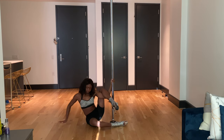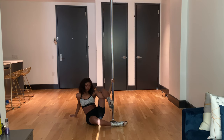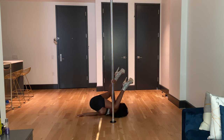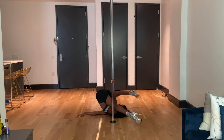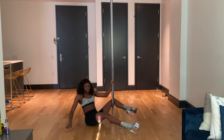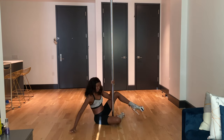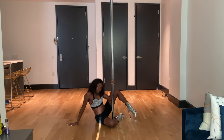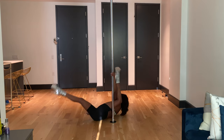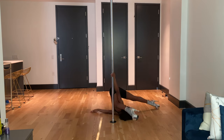From here you want to push yourself back. You're going to turn away from the pole towards the opposite shoulder, with the hand on the floor — turning, turning, turning, lifting your hips up. This may be familiar if you hook your leg and bring it back. If this is your first time trying this move, definitely feel comfortable in that position: hook, push hips up.